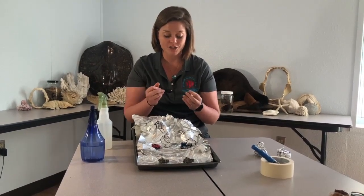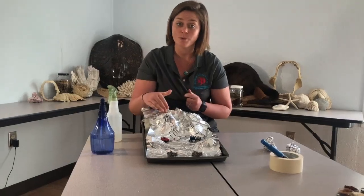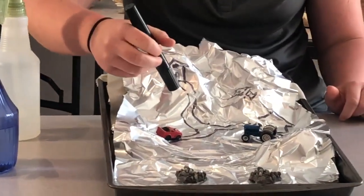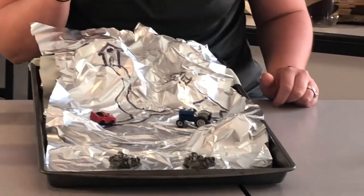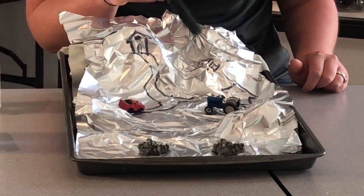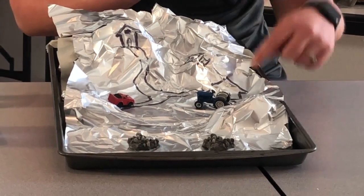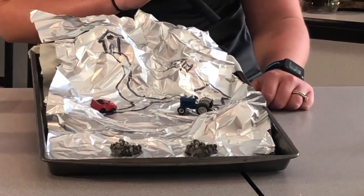As you can see in my watershed, I've got a home to represent where people live, cars to show how we drive around as well as some roadways, a library or school represented with a little book next to it, and then a farm where my food is grown.